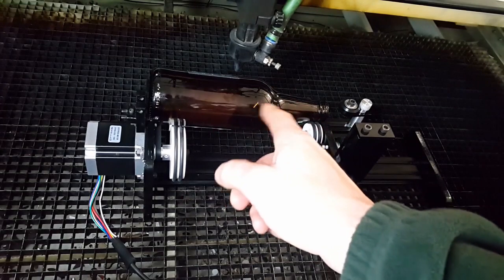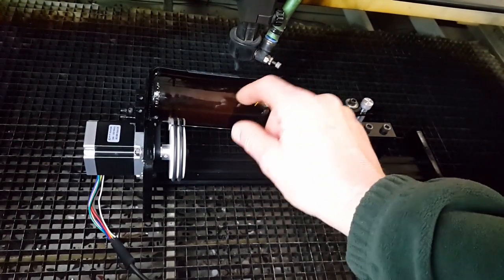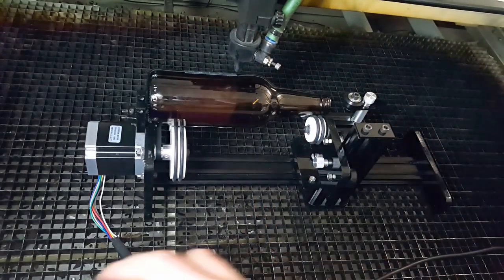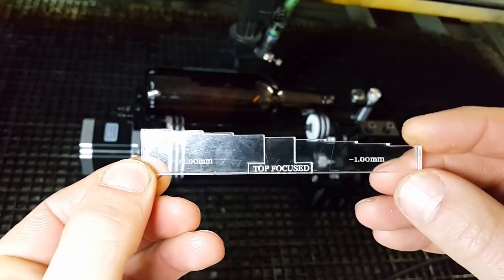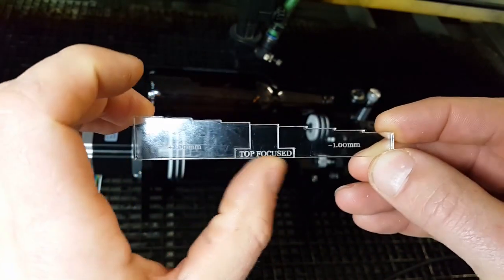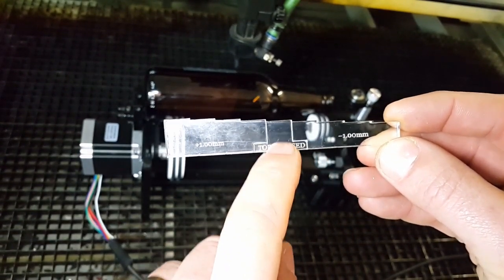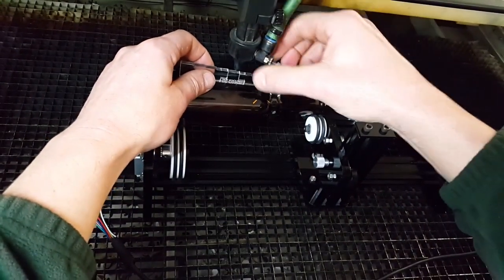I've just got a beer bottle in here at the moment. The first job is to get the surface of the bottle level with the head of the laser, because when we focus the laser, if the bottle is at an angle the laser is going to go out of focus as it goes further down. So we'll get the height right first, then focus the laser. What I've got here is a scale — this central part is where the laser tip meets your work surface and that's where the laser is focused at its absolute best. I've found that engraving onto bottles is best for my machine at that top focus point, so we'll just bring that down into focus.